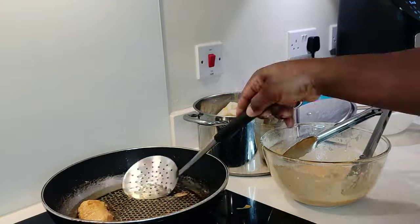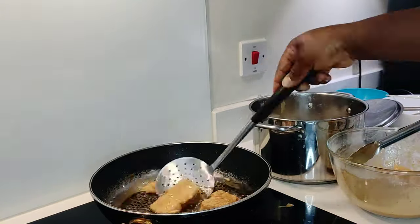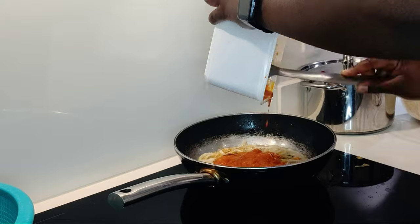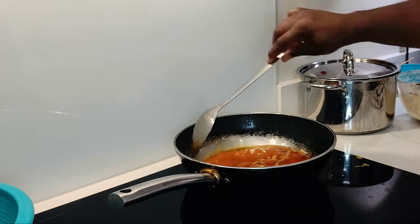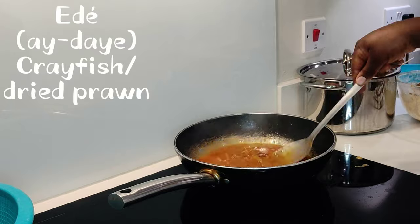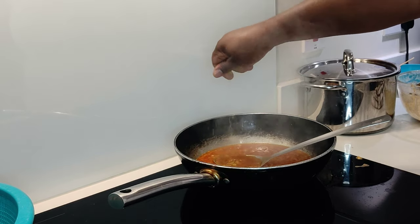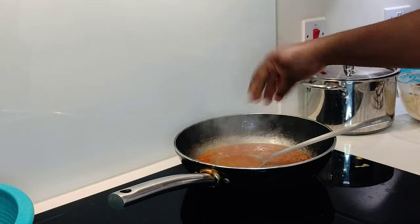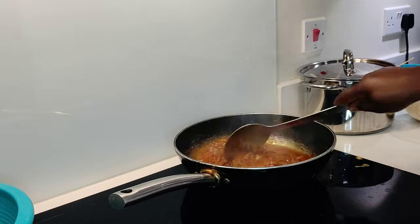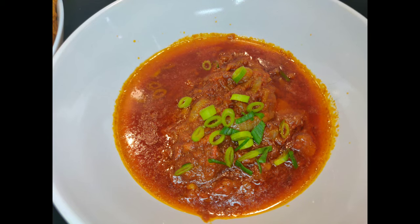Once we've achieved that golden color, it's time to drain the yam and get on with our sauce. We slice onions into hot oil and pour in our pepper — I already have it blended. I add some crayfish, a bouillon cube, and leave it to cook. These are leftover blended peppers from the fridge, which saved me from blending fresh pepper.